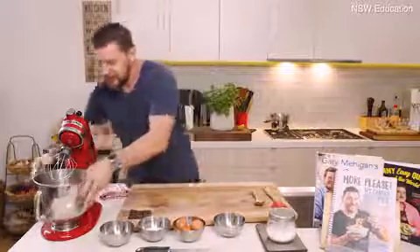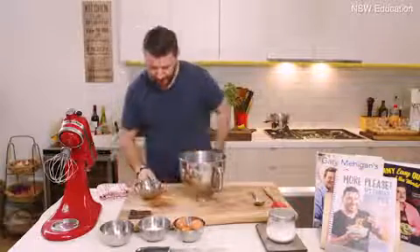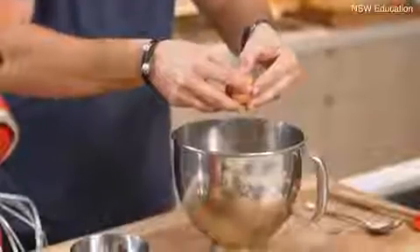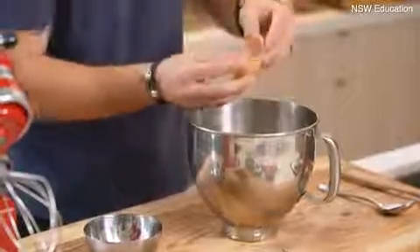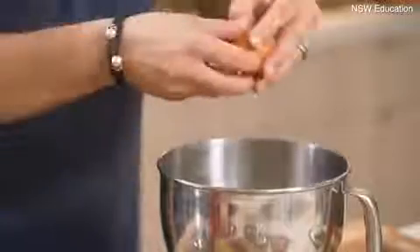Alright, so you need five eggs. That's the best job cracking. All you have to do is crack it on the edge of the chopping board and then split it, back and forth like this. So you've got the egg white on one side and the egg yolk on the other.